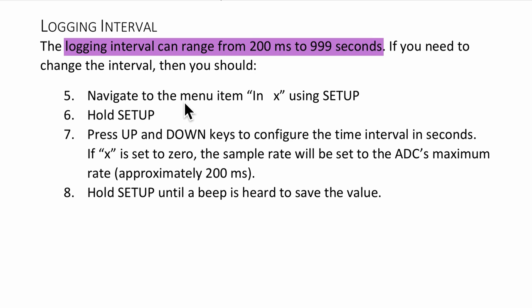As instructed, we can go to the menu item LONX using setup and hold, and then press the up and down arrows to change the interval.